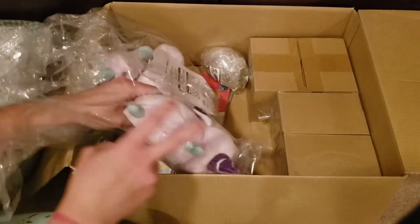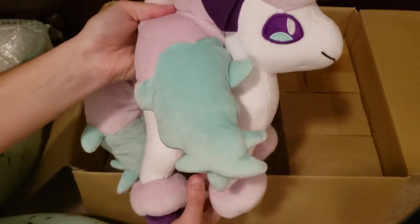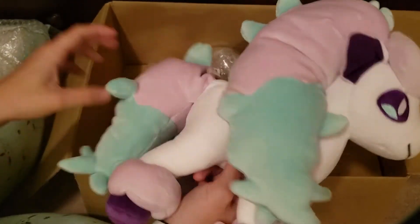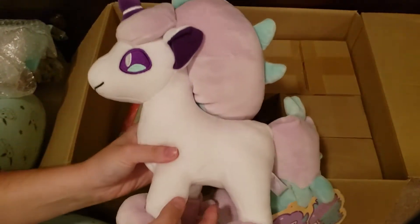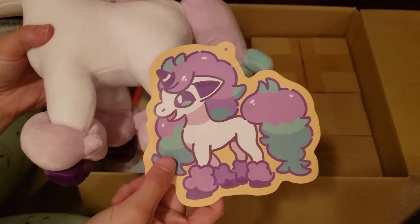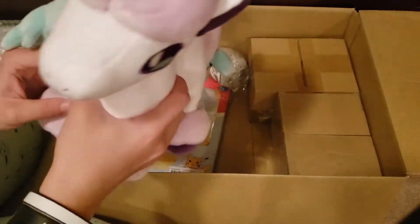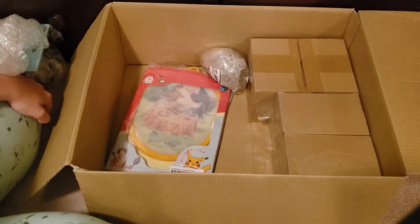And then our next one, you guys can already tell, is our beautiful Galarian Ponyta. She is also Mochi Mochi. Her tail's so sweet. Her name is Cotton Candy — I know, so basic. And here's her tag. Look, she's smiling. I love her — she's so squishy. Oh, it is really soft, isn't it? It's super soft.